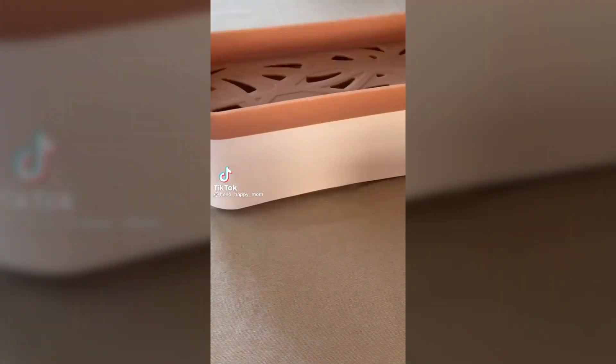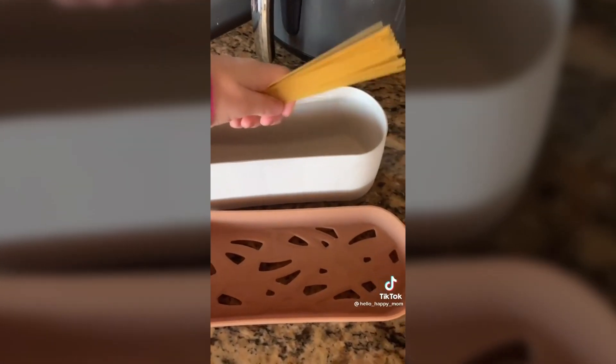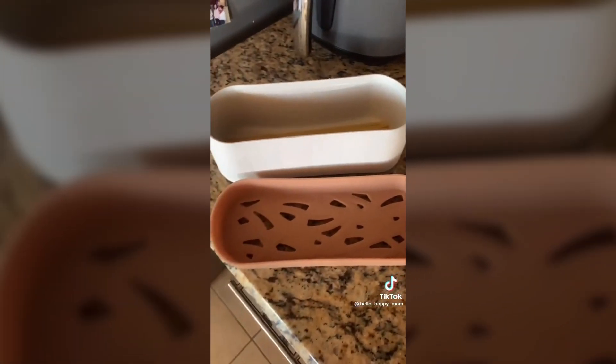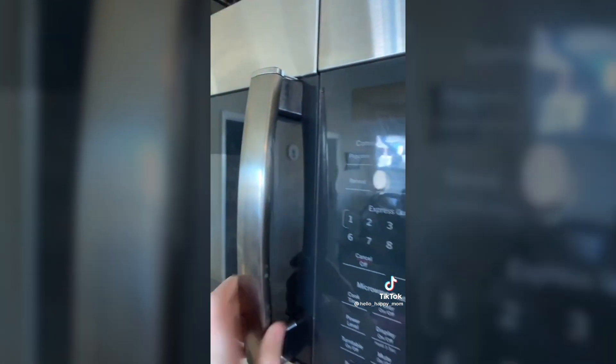Amazon favorites for your kitchen. This is a spaghetti maker — perfect for college kids that may not have a stove, or if you just don't want to get out the pots and pans. Toss your spaghetti in, add 10 ounces of water, pop it in the microwave for 12 minutes. Use the lid to strain, and voila.